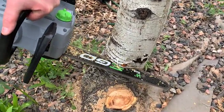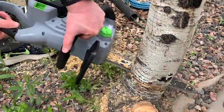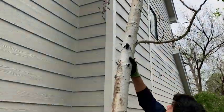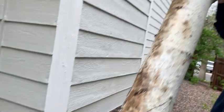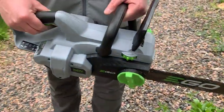This chainsaw delivers 6,800 RPM, and that's why it can cut through some of the largest trees with efficiency, which is what you're seeing here. It has a high-efficiency brushless motor, a chain kickback brake, a chain tension adjustment, water-resistant construction, and a double guard bar.